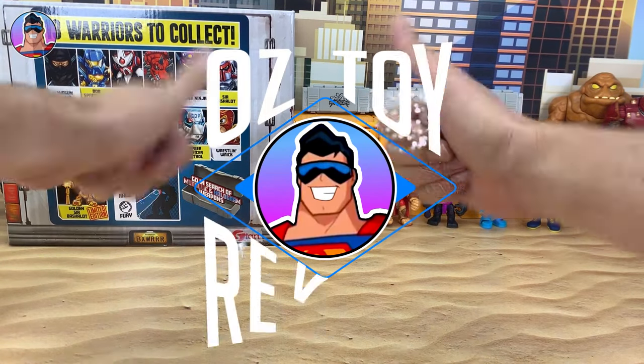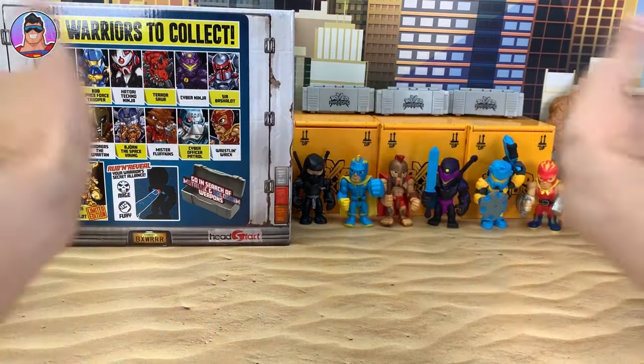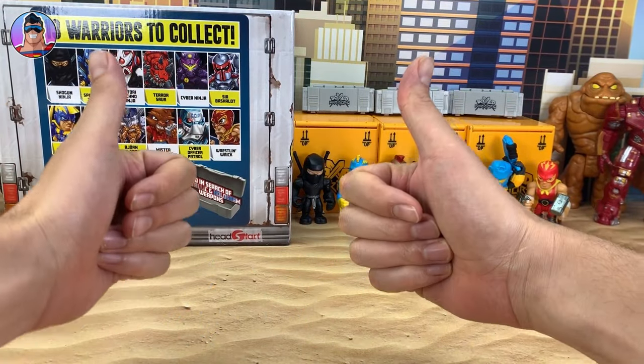Hello and welcome to Oz's Toy Reviews. Hello parents, toy collectors, or whoever may be watching this — it's your good pal Oz here.